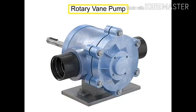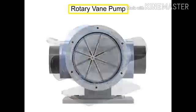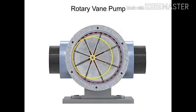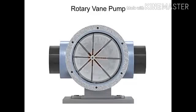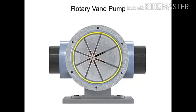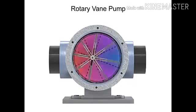A rotary vane pump is a positive displacement pump that consists of vanes mounted to a rotor. The vanes are on an off-center drive shaft. As the shaft rotates, the variable-length vanes slide in and out to maintain contact with the pump housing. The tension in the vanes is maintained by either springs or hydraulic pressure. As the vanes rotate, they create chambers of varying sizes within the pump.